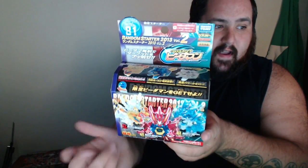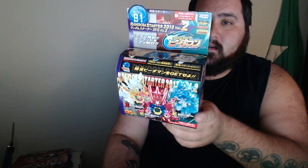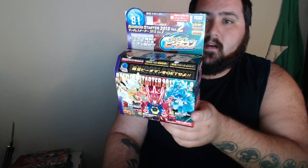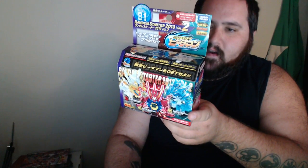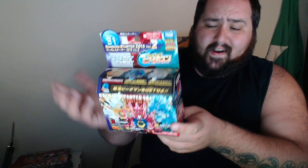Next, we got Random Starter 2013 Vol. 2, CB-81. It's essentially the same thing, but we're looking at Rising Dragoran, Crease Durasian, or Assault Raydra. It's dark over here so it's hard to read, but yeah, essentially just trying to build my B-Daman collection. I'm very excited — I don't think I own any of these, to be honest.